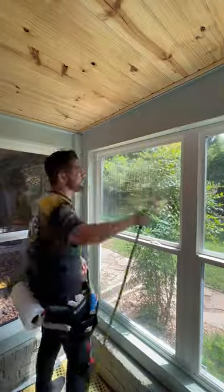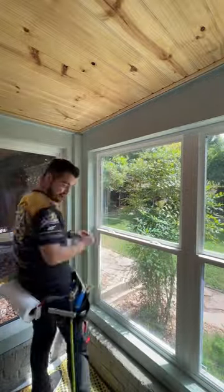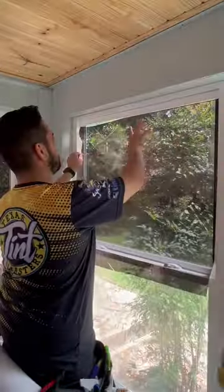Once I laid my tiles down, I began washing the window from the inside. This part is super important because the cleaner the glass is, the stronger the bond of the tint to the glass, which helps prevent peeling over time due to poor tint installation.